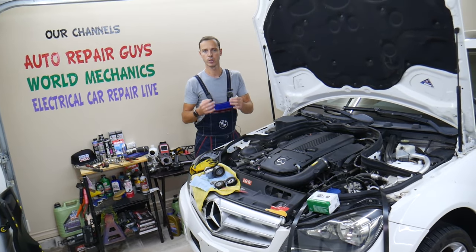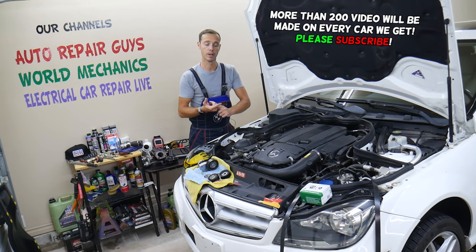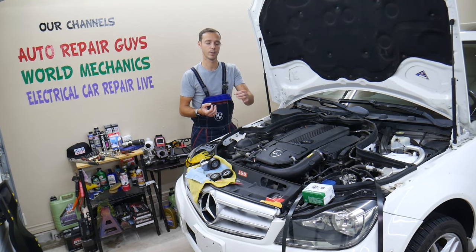If you have a noise, a whine, and you wonder whether it's the power steering — how to find out what else it is and how to actually test it to find out if it's a bad power steering pump — stay with us, we'll cover it in this video today.